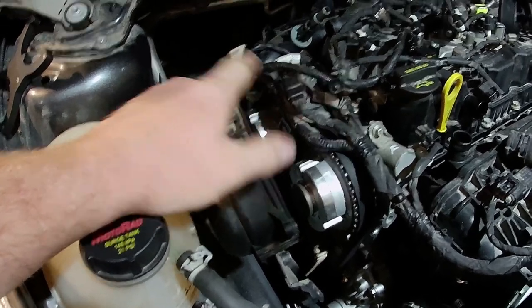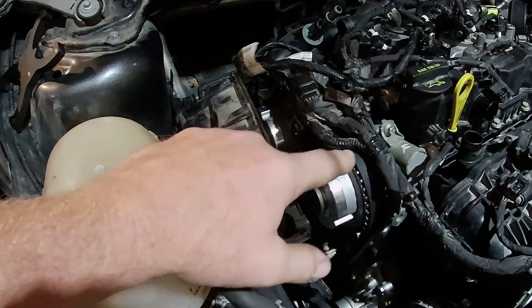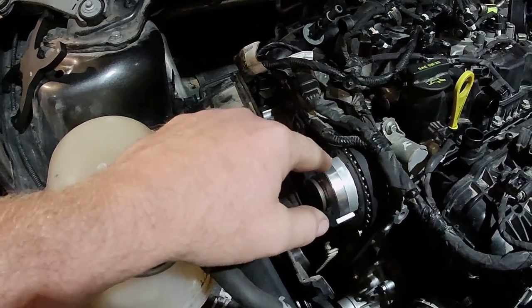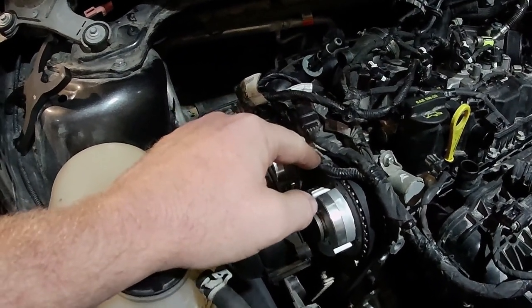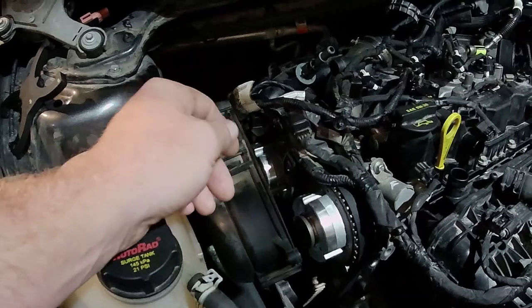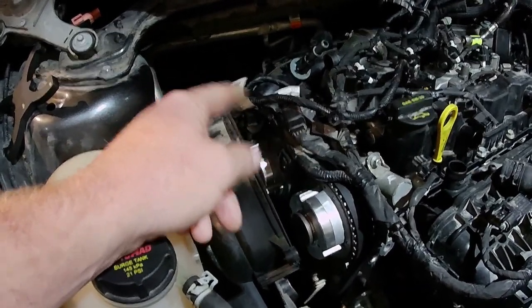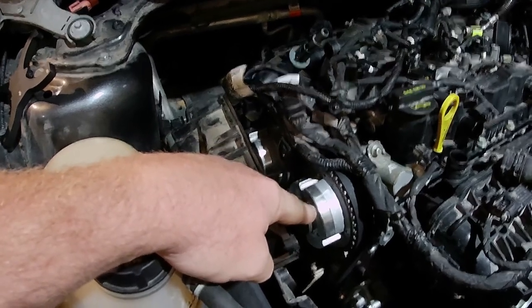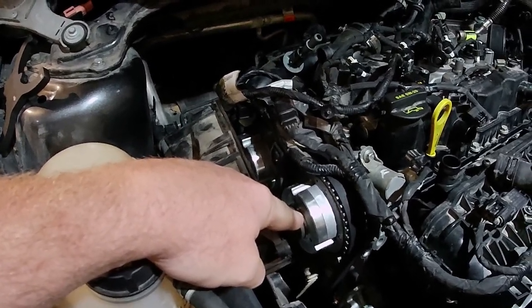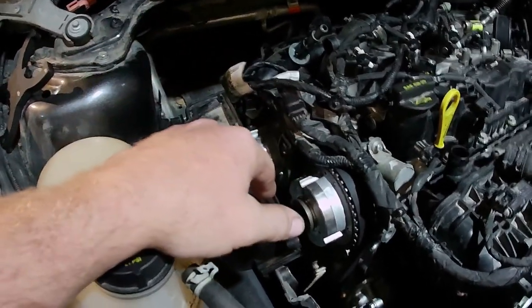The torque spec I got from the dealership is 18 foot-pounds plus 75 degrees. I'm going to go a little tighter — I talked to a guy that worked there and he said he wouldn't be afraid to go 18 foot-pounds plus 90, since it slipped. I'm curious how loose it actually is. Anyways, that's our goal today.